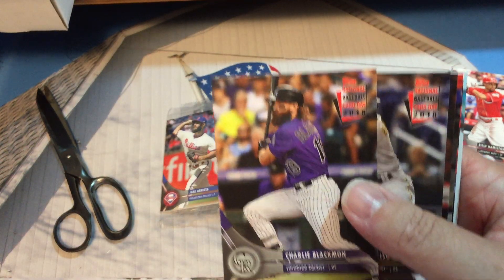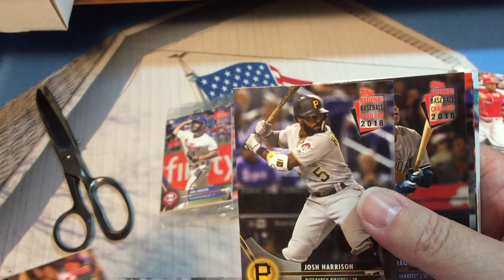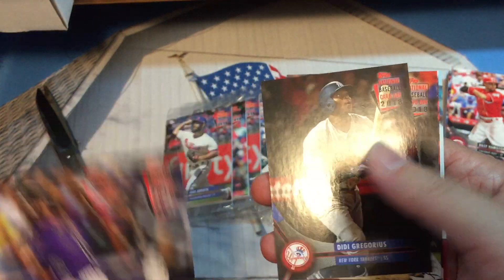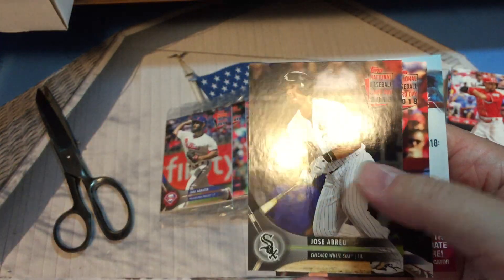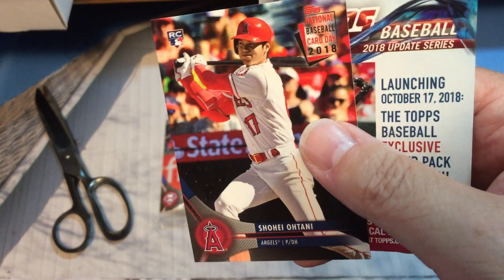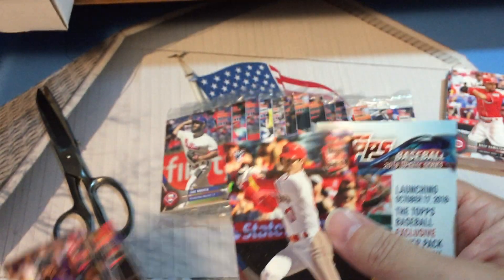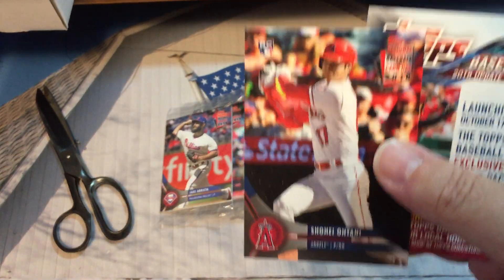Charlie Blackman on the cover is a giveaway once you've figured out the collation, which I have done. Josh Harrison on the cover is also a giveaway, same with Didi and Jose Abreu. And there is Ohtani — the corners look good, they are not raised or anything — so that's good news. There's our first one.